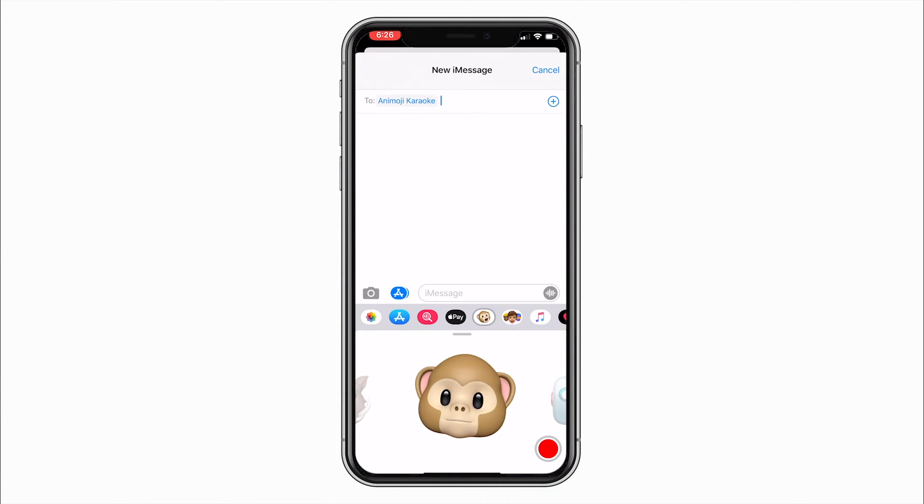Hey guys, it's Jeremy with Animoji Karaoke. I've been getting a lot of questions about how to make Animoji videos with the white background, so I've decided to make a tutorial on how to do just that.